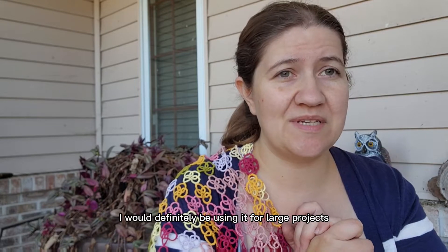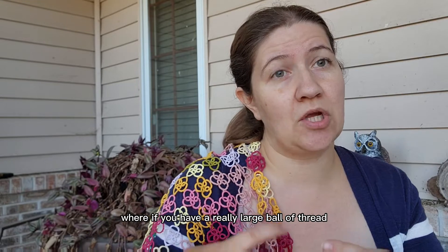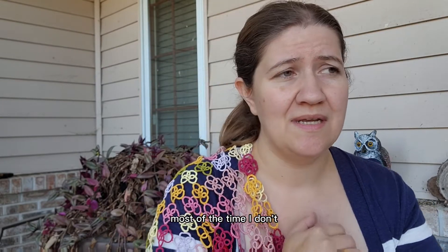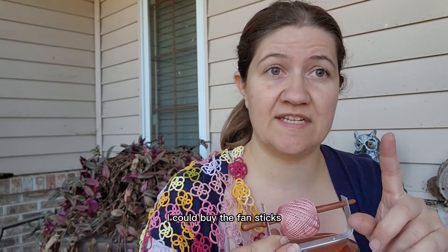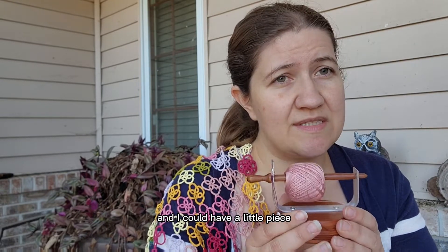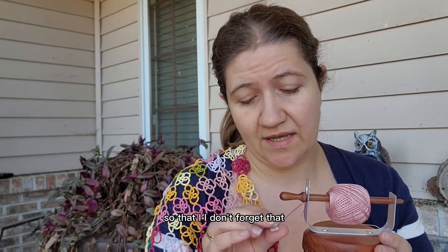Mostly I just think it's really cute. I would definitely be using it for large projects where I was using the same color. It does have some drawbacks — if you have a really large ball of thread it's probably not going to fit on there. But for most of what I'm doing, it's cute and I can use it when I want to. Sort of like a yarn bowl — I sometimes use them, most of the time I don't, but I still have a couple because they're pretty. And usually I can't buy anything from John because he makes bobbins for bobbin lace and I don't do bobbin lace. This way I could support him and have a little piece that will always remind me of John. And yes, I did keep the little tag on it so I don't forget that it's cedar.